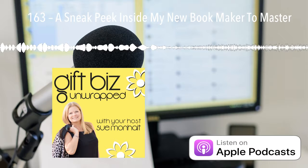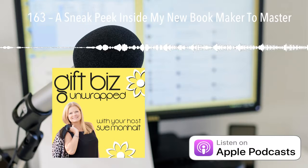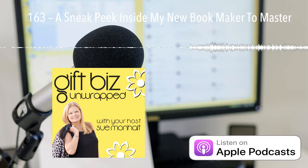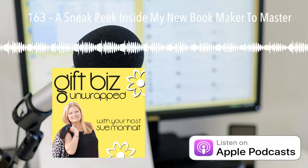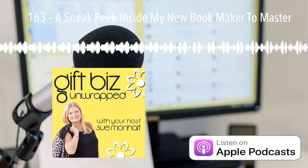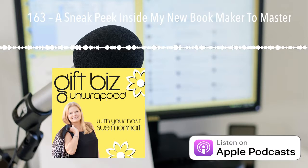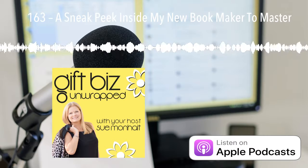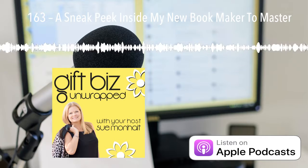There you have it, Gift Biz listeners — a sampling of my book, Maker to Master: Find and Fix What's Not Working in Your Small Business. I told you that you can get your hands on a copy for free. It will be downloadable for two days only. Go to giftbizunwrapped.com/freebook, and there you'll be able to enter your email so that I can let you know when it's available. The free offer is only available for two days, so don't delay. And if you're listening to this podcast a little bit later, no worries — just jump over to Amazon, search for Maker to Master, and grab your Audible copy, paperback, or Kindle copy today.